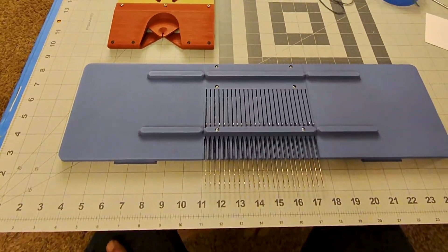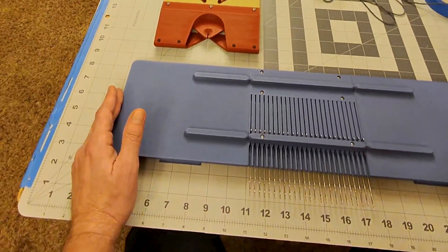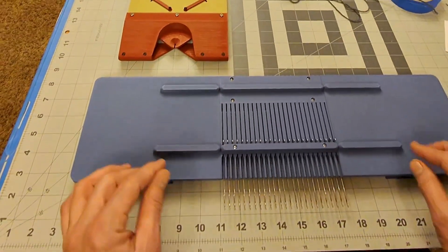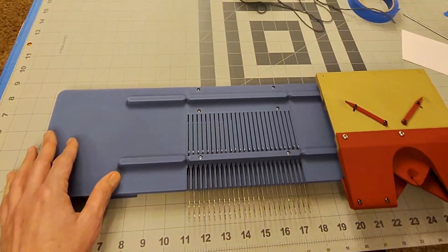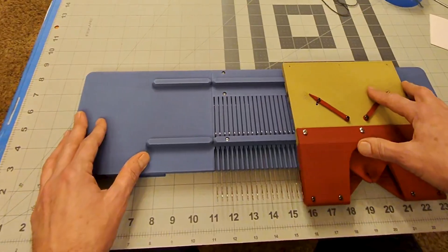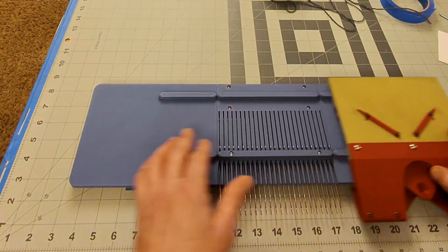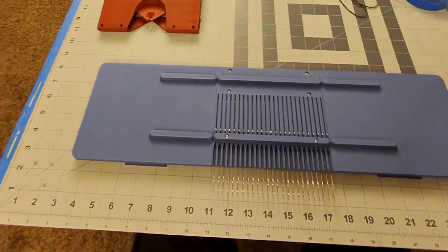This is the first video in a series around machine knitting. Machine knitting is different than hand knitting, but it's not an automatic machine — it's still a machine where you have to move the carriage back and forth by hand. It's a machine in the sense that you're not knitting by hand.